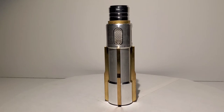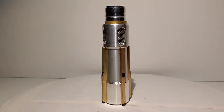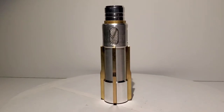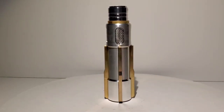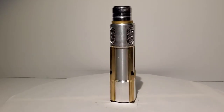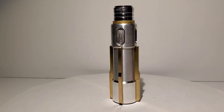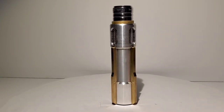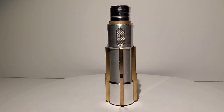Hey everybody! So today we're going to take a look at this nice little Coaxium prop replica. This is the prop that we saw in Solo: A Star Wars Story. The movie didn't get much high praise, but I personally thought it was really good. One of the main things they show as a prop — the thing everybody's after because it's worth so much — is this stuff called Coaxium.